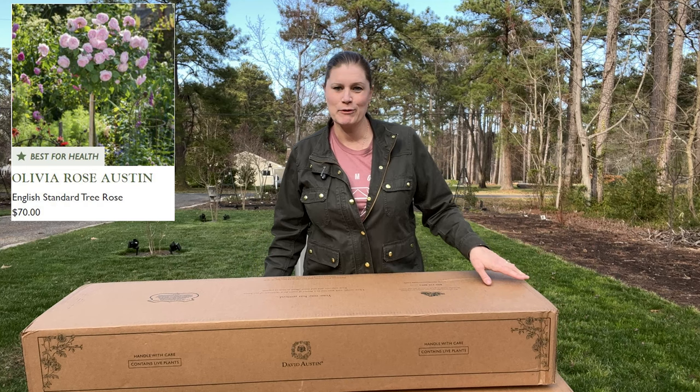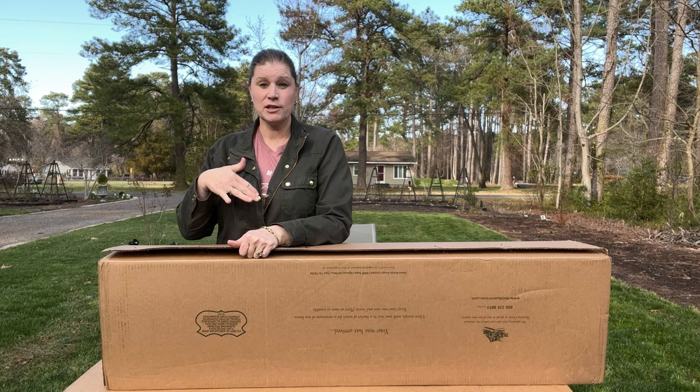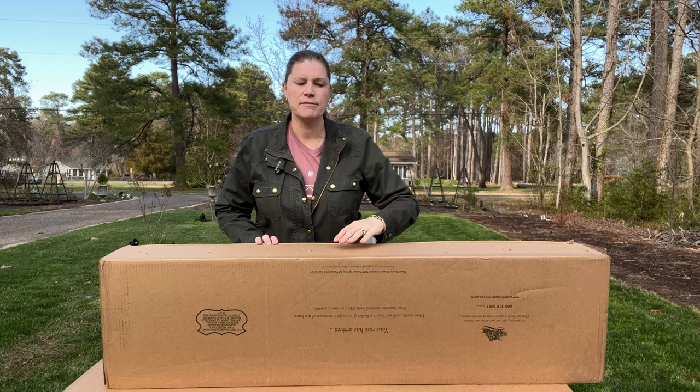What are we expecting when we unbox a standard that is different from the shrubs? We are still expecting them to be totally enclosed in plastic, and we are expecting to see three grafts on the trunk.